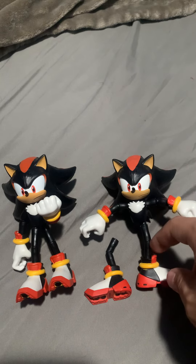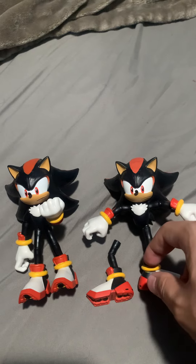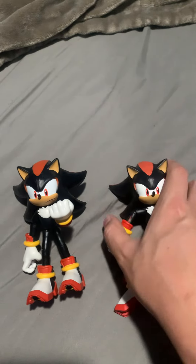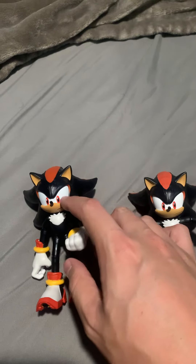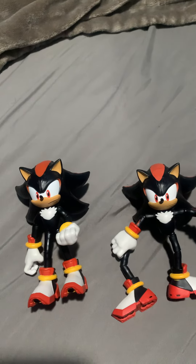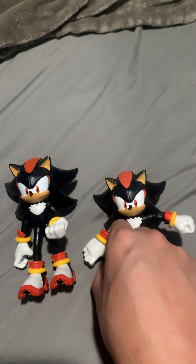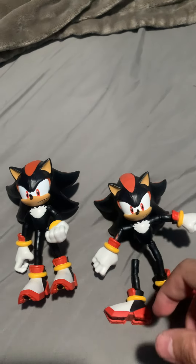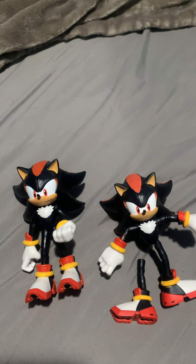If a joint is frozen, kind of wiggle it a little bit until it eventually starts moving. Don't do what I did with my old one. I might swap out the heads or maybe just scratch the little stuff off his eye. But for now, I just wanted to show you the update and do a little PSA as well. That's pretty much what I wanted to do, guys. See you all next time.